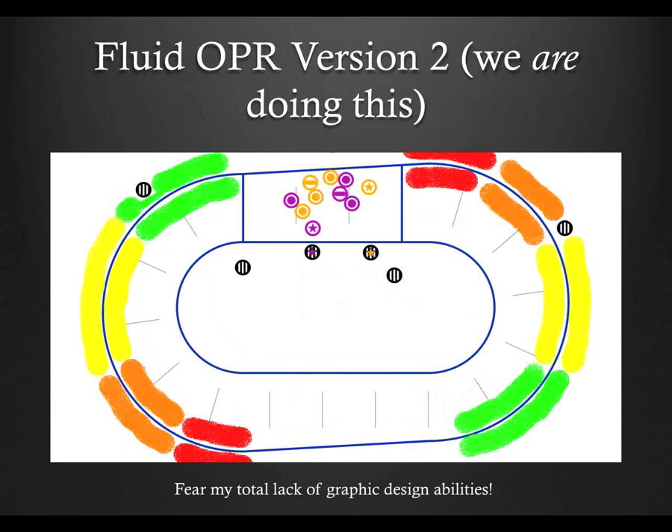So, for lack of a better term, we now have fluid OPR version 2. Version 2 took the ideas from the initial fluid outside pack reffing, but changed the emphasis from running long to starting early, and added a couple of demarcation lines to keep things from getting out of control. This has been working much better, with the additional benefits of allowing outside pack refs of different skating skills to work together, and short of a referee takeout, we'll still always provide coverage on the outside.